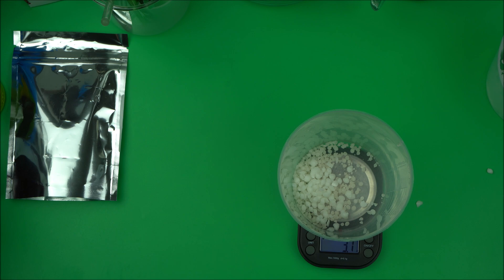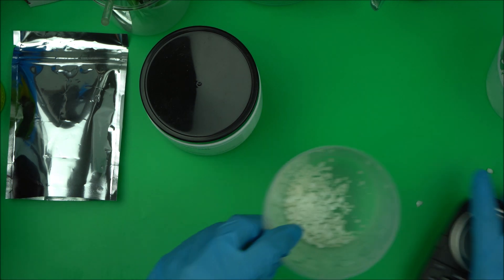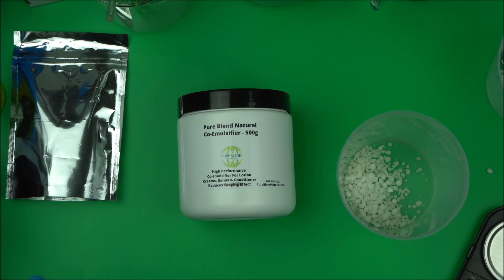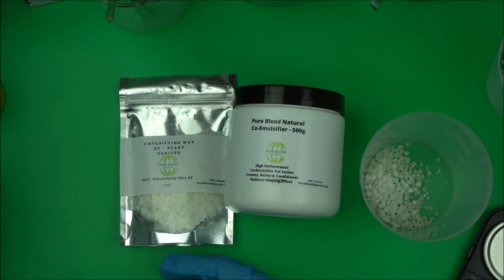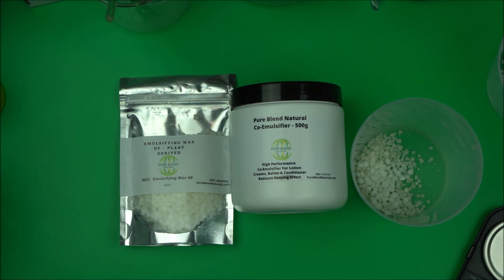When you use it to make your lotion you're going to see a lot of difference. The good thing about this is that we did not need any thickener — we removed our xanthan gum. We didn't bother to use xanthan gum because this is a high performance emulsifier, so we were able to use it alone with 3 percent of emulsifying wax. We came out with a lotion that has a real reduction in the soaping effect — as a matter of fact, when you apply it you won't notice any soaping effect at all.